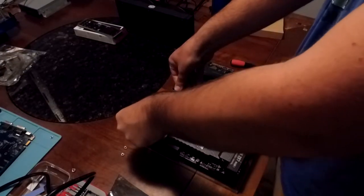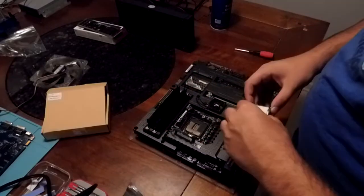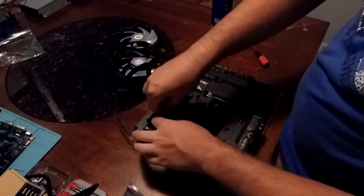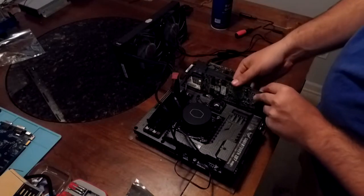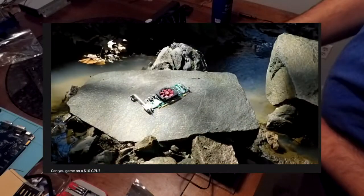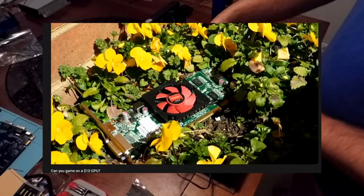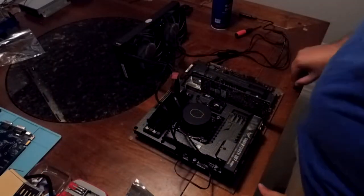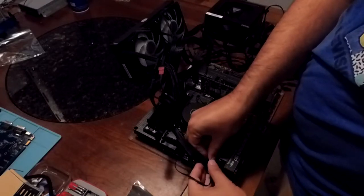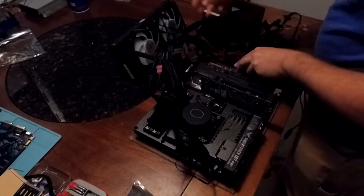This setup will be a little jank, but it will get the job done. First, I installed the RAM, CPU, and AIO — oh, and the GPU. For the purpose of doing this correctly, I will be using the $10 GPU from the first video I ever uploaded so we can isolate any problems, since the first GPU from the original build may not work as previously mentioned. This same premise will also be used for our power supply.